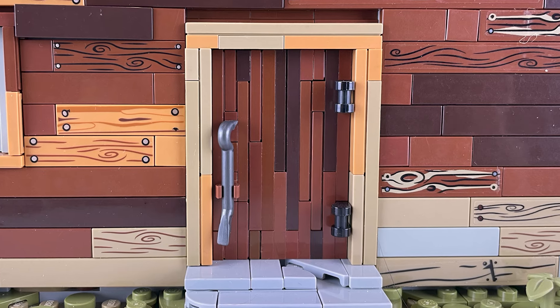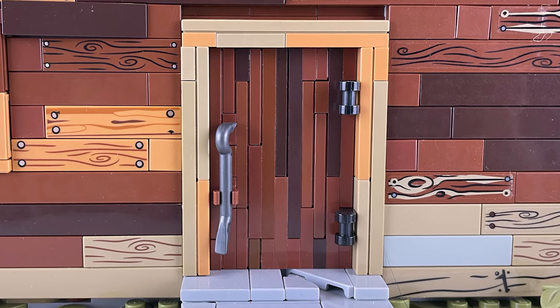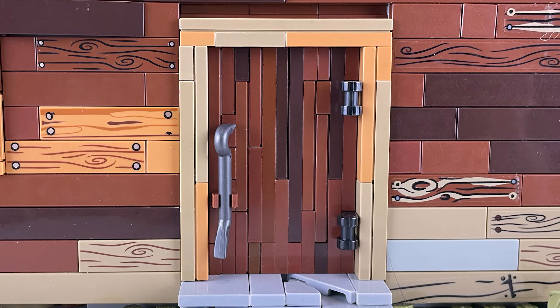The door is brick-built using plates and tiles to get a vertical wood plank sort of texture, and then I used a crowbar for a big metal door handle.